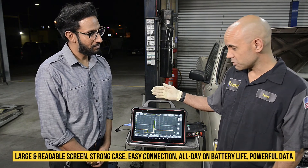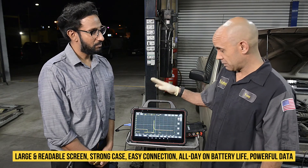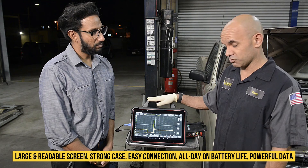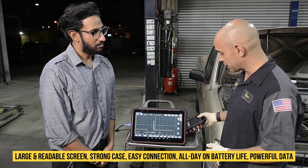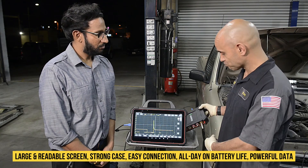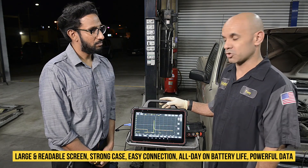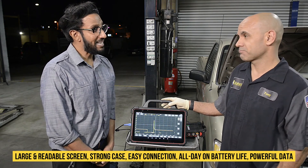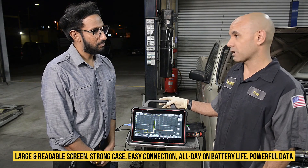Well, let's start with the screen — it's large, it's bright, it's durable, it's easy to see in the sunlight. The construction of the housing: very strong, durable, drop resistant, scratch resistant. The connections are very easy — all four channels in the front, USB in the rear. Battery life — let me tell you, this thing lasts all day long, don't have to charge it. I can't think of anything I would change in this product. What about the integrity of the data? The data is on par with everything that's on the market, if not better.